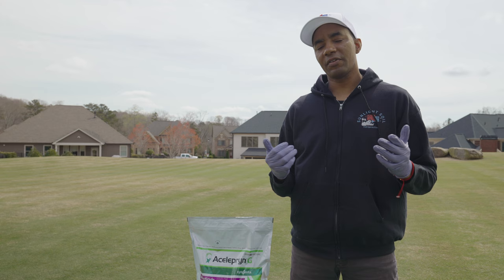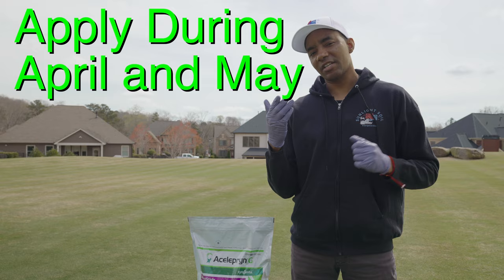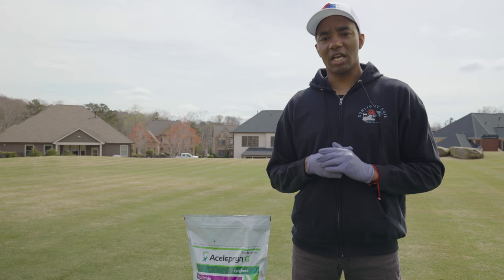The best time of the year to apply Aceliprin G are the months of April and May for the broadest control. But in the case of white grubs, the product can be successfully applied as late as September with good results. As far as the best time to apply Aceliprin for pests outside of the ones I've been talking about, be sure to take a look at the product label.